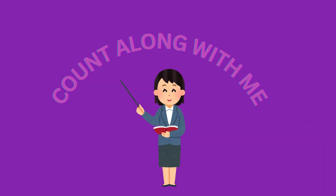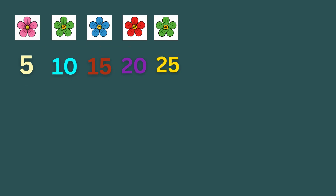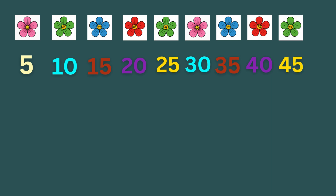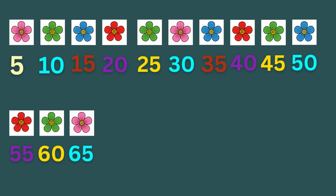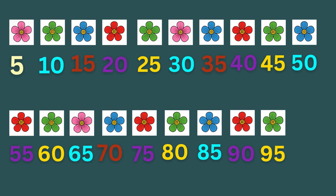Count along with me. 5, 10, 15, 20, 25, 30, 35, 40, 45, 50, 55, 60, 65, 70, 75, 80, 85, 90, 95, 100.